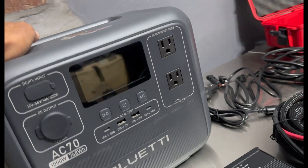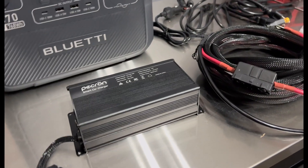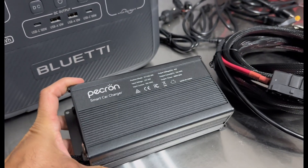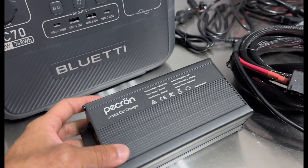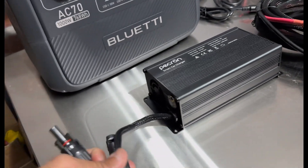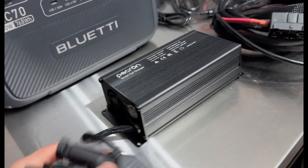But now you've got a new option, which is pretty cool — it's the Pekron Smart Car Charger. Pekron has their own products, but this is also compatible with other generators like the Bluetti. There's a connector here for solar panels as well.